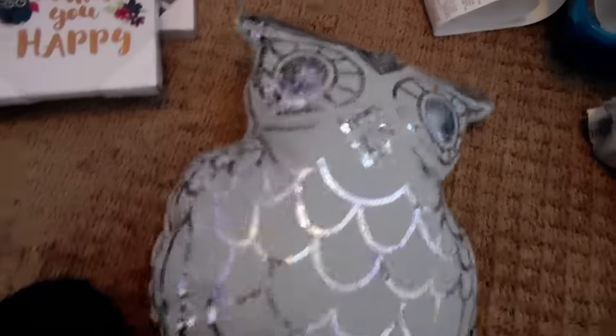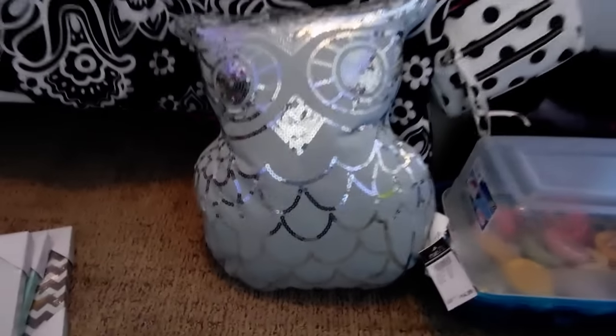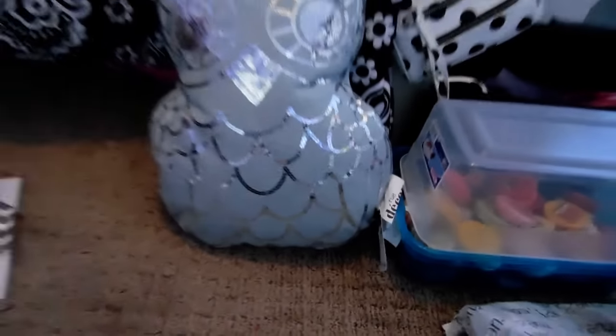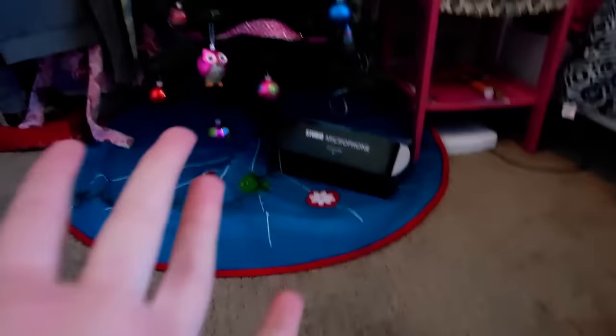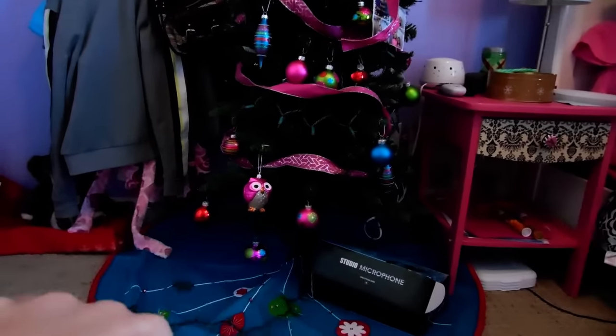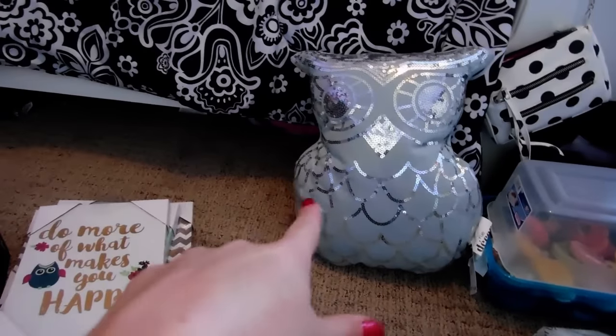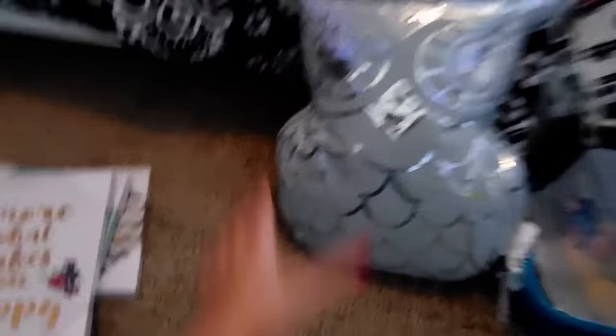I got this pillow because — look at how cute it is. It's an owl pillow. Got this cute sequin owl pillow, and this was $14.99 because Christmas is now over. So what I'm going to end up doing is when I take down my tree, I'm going to be putting the black chair back over there. That's going to be where I film some of my videos. So the black chair is going to have this pillow on it. And it's owl — there's so many owl things now.